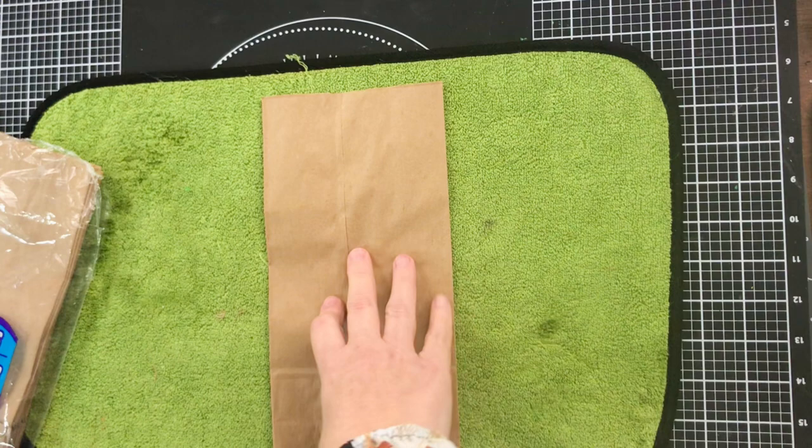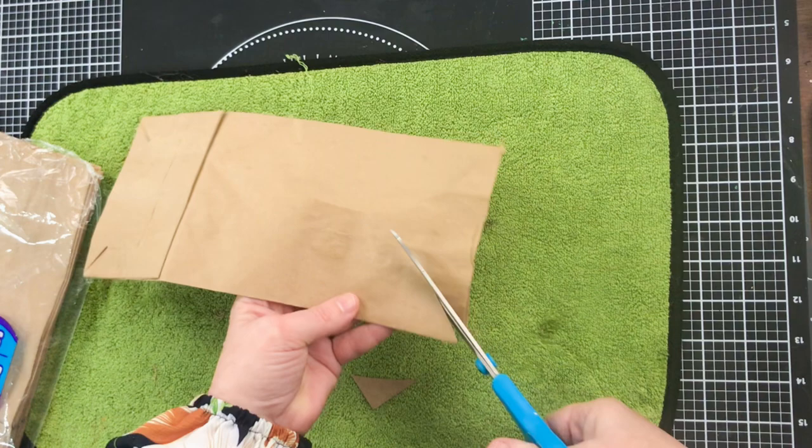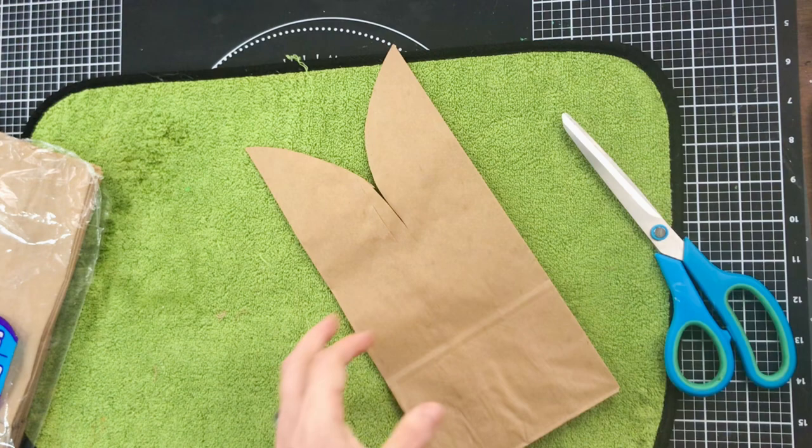Okay, project number two. We're going to take the same lunch bags and cut out rabbit-shaped ears. There's no template - you just cut these out at angles as if they were rabbit ears.